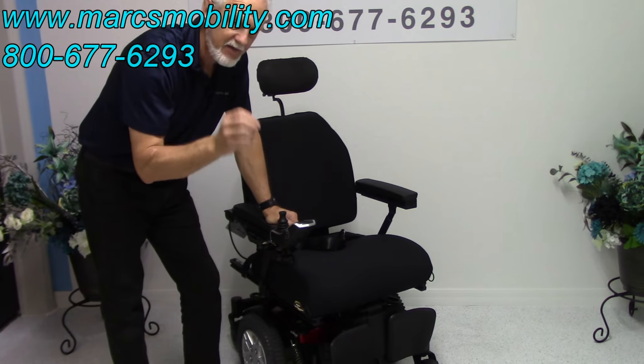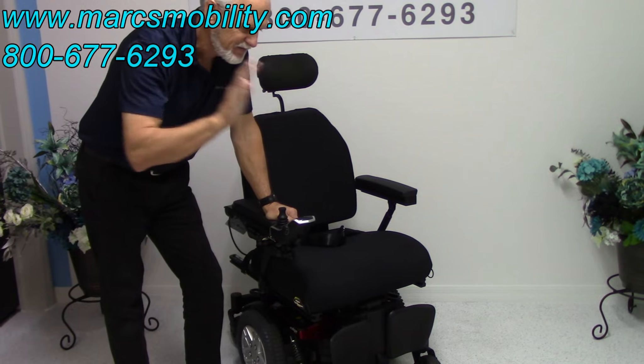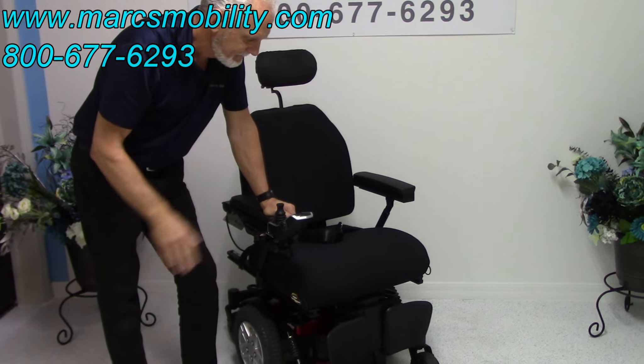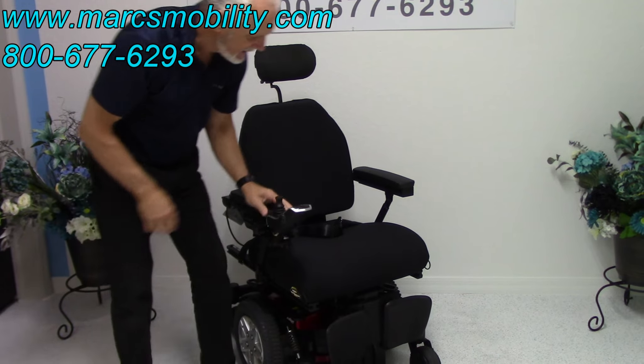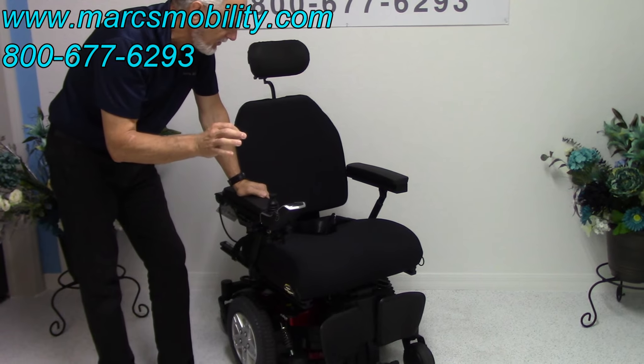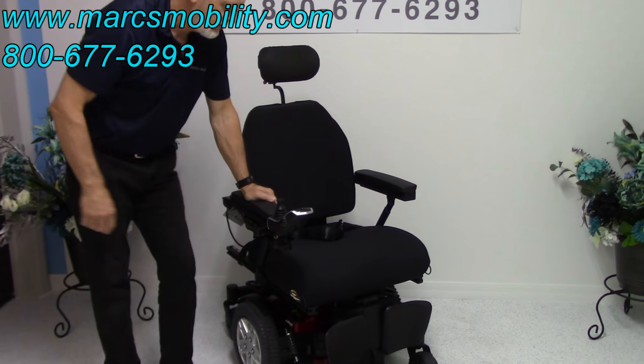So if you're looking for a heavy-duty power chair with electric tilt, electric recline, electric legs, a swing-away joystick, and a super comfort contour cushion with only seven miles on it, this would be a really nice one to look at.